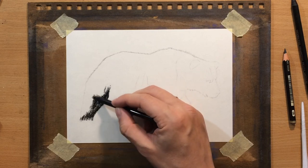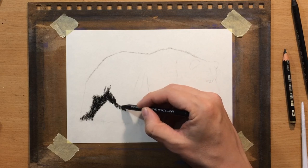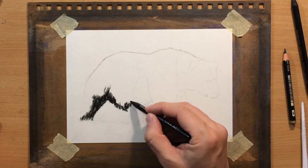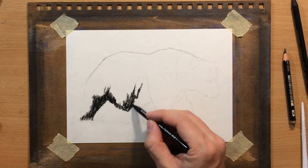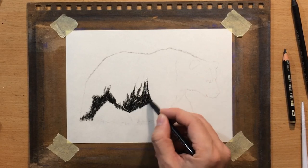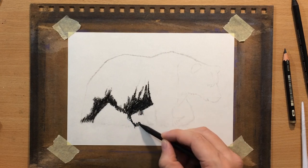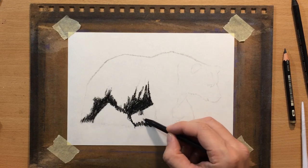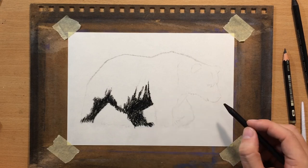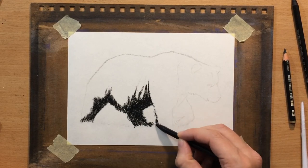Now I'm just shading the hind leg and then the belly. By the way, I switched to a soft charcoal pencil here — this one is a little bit darker and softer, easier to blend, but more importantly it's darker. I'm defining the shadow areas of the bear's body, which are mostly on the lower side because light is coming from above.